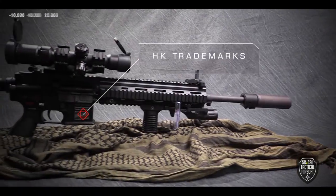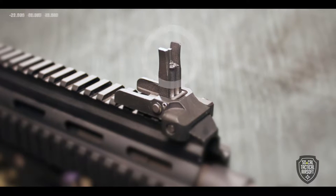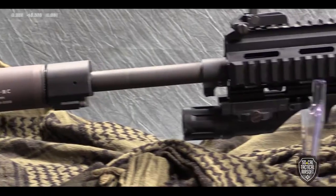Fully licensed HK trademarks, a realistic M27 charging handle, in addition to a set of detachable front and rear iron sights. We have equipped an AIMSport scope, grip, and hand stop to this awesome gun.